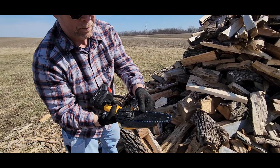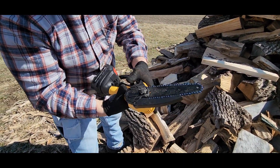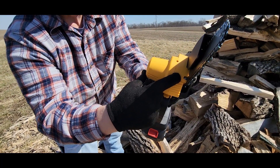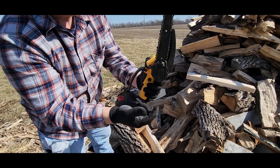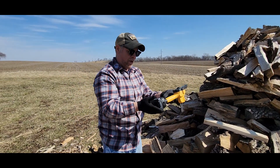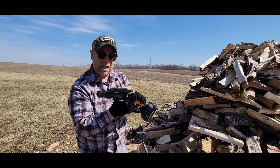You can see the chain is a little bit loose — you'll be fine with that for a while, but in time there's a screw right there. You can use a screwdriver to loosen this right here, snug it up, tighten that back, and you're good to go. So that's the mini chainsaw with the 24-volt lithium battery — super impressive, would definitely recommend it.